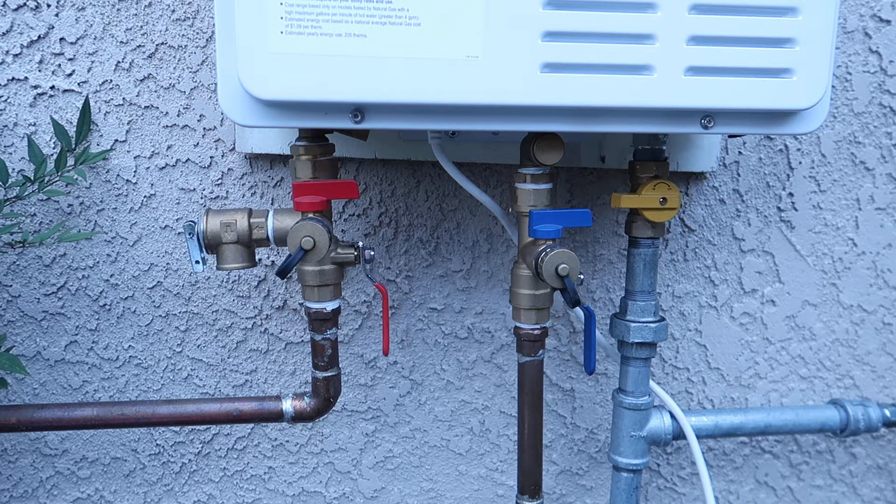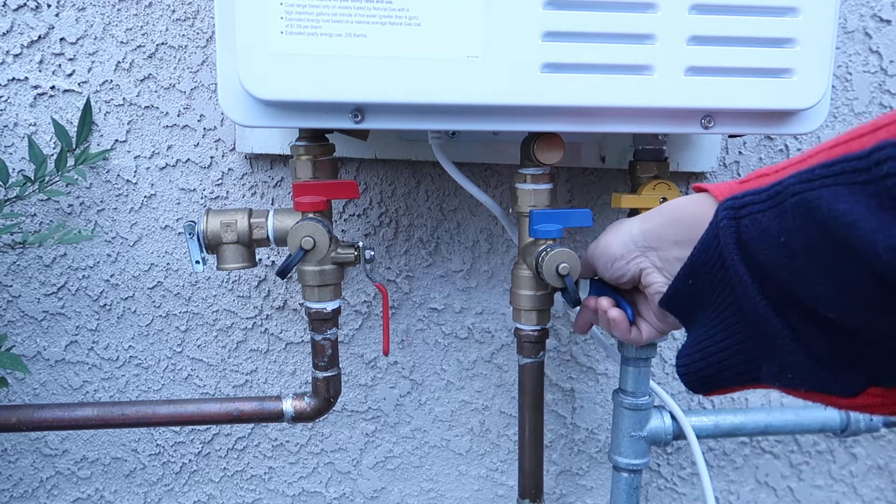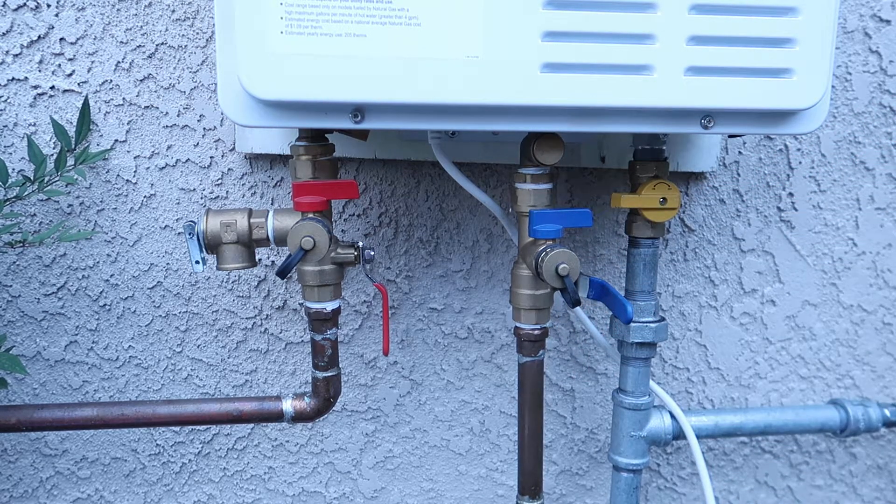Number three, you're going to turn off your water supply. I'm going to turn off the cold water supply here, so no water will go into my machine.